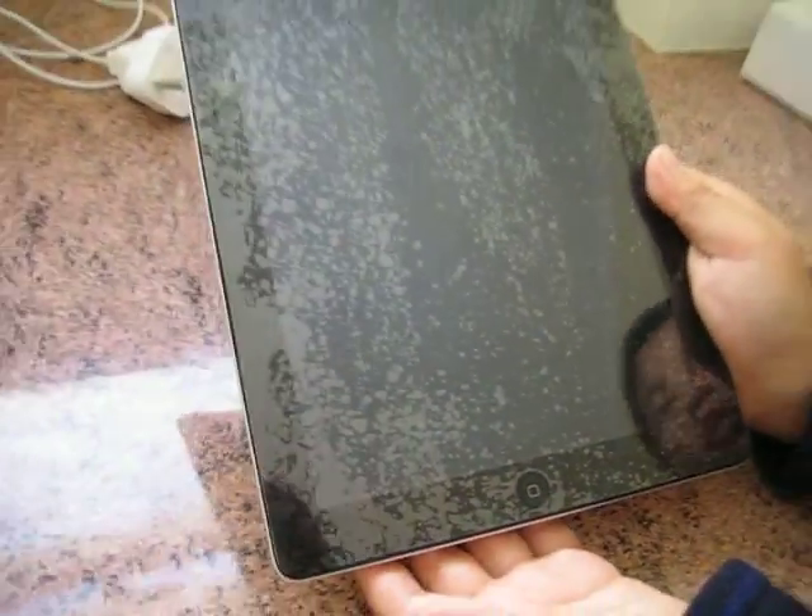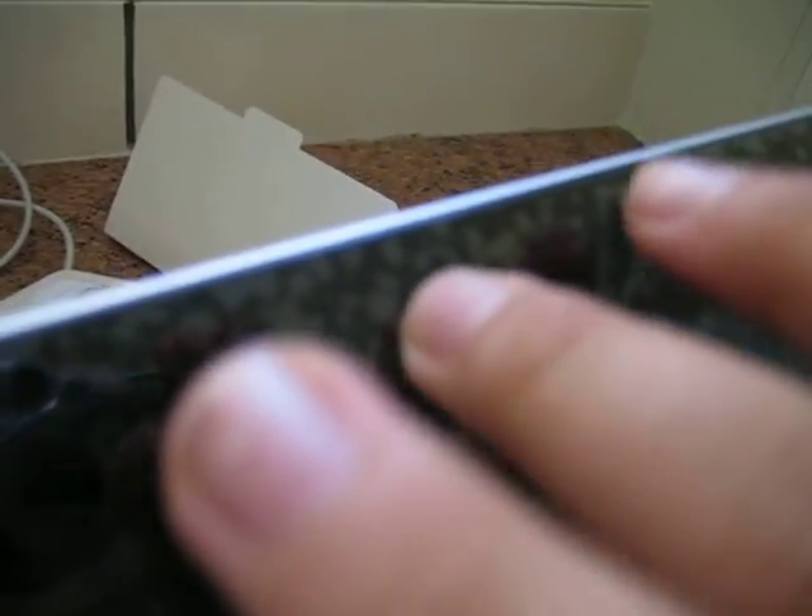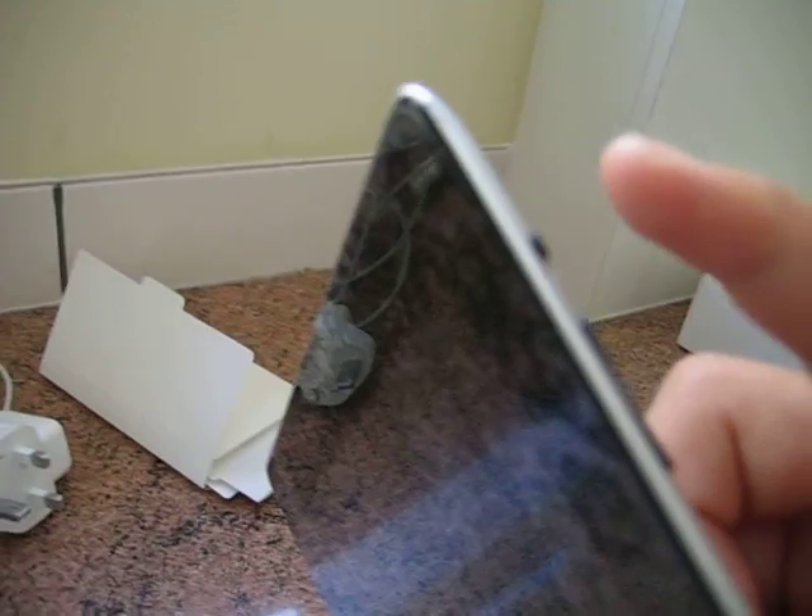Here is the iPad — let's go through the ports. Here we have the home button, and here we have the new FaceTime VGA camera on the front. Up here is a little ambient light sensor. Here we have the lock switch — it can either be a screen rotation lock or mute. And here we have the volume rocker and the new-design speaker.